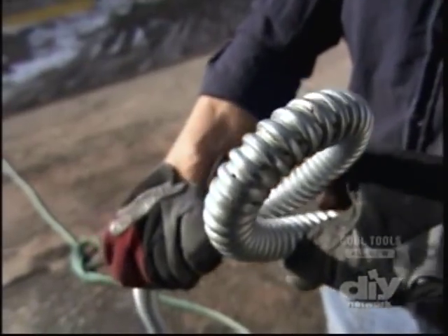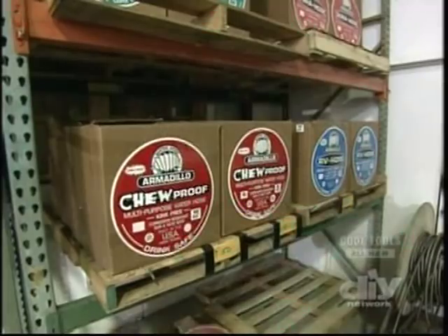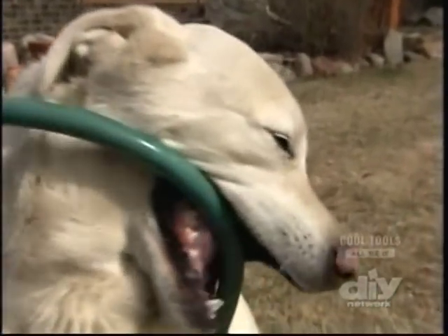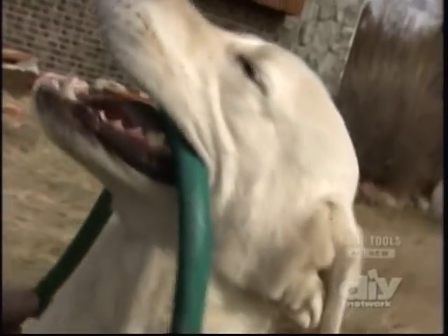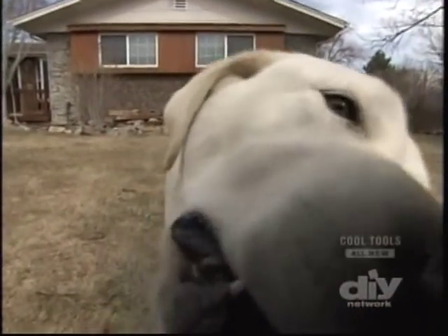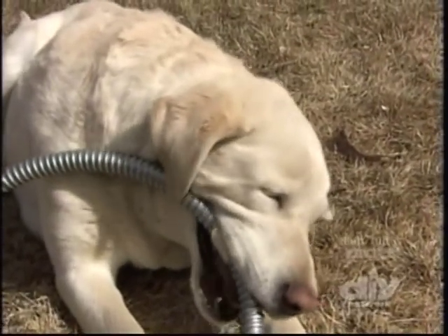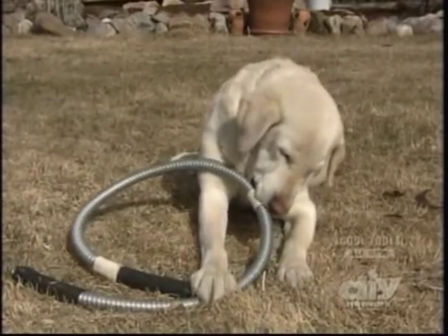When other garden hoses get knotted and cut off water flow, the Armadillo just rolls out. They found steel-based conduit that allows for both flexibility and durability. The inspiration came from a dog named Bentley, who chewed through 14 garden hoses over three months — costing his owner around $620 in water hoses.